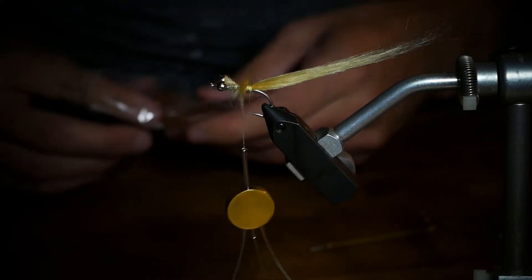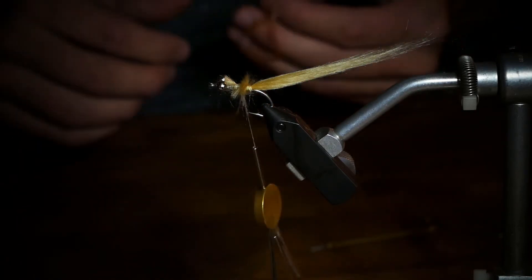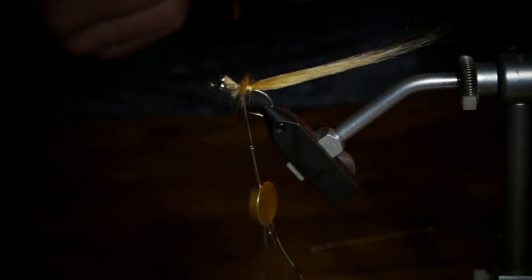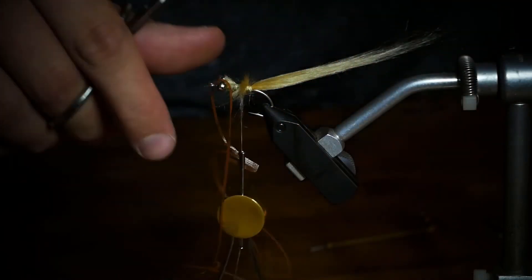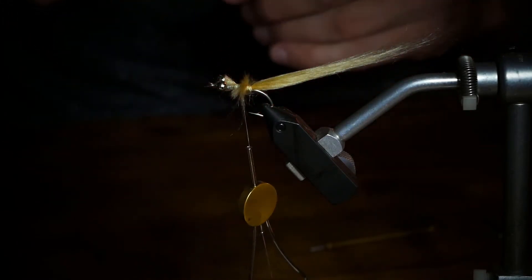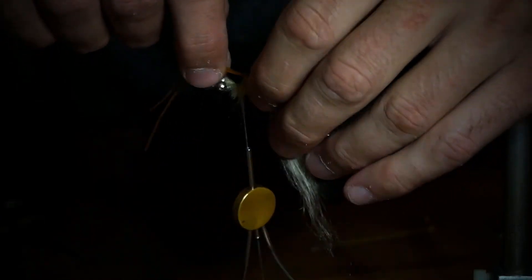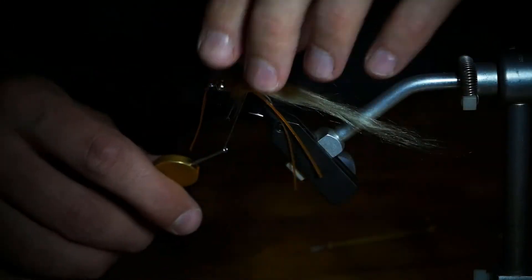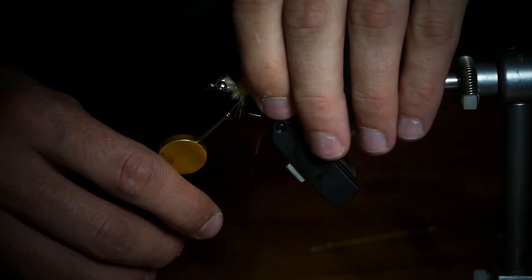Grab some silly legs. You're going to want to put four on each side — if you want to put more, that's fine. I just find that four is an easy way to cut. Take two full-size silly legs from the pack and cut two full-size. Lay them in at the midpoint, so find the halfway part of your silly legs. Tie that in on one side, then just flip it to the other side — you're going to make a little diamond or triangle. Tie that in. Now you've got a couple of little legs.